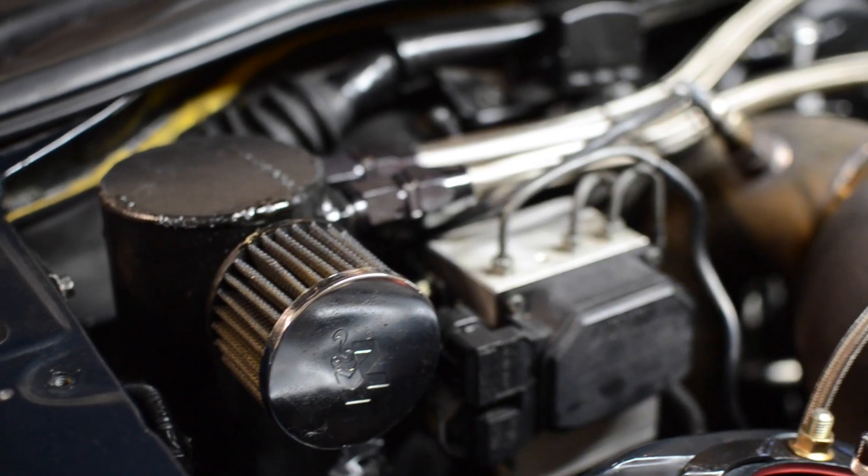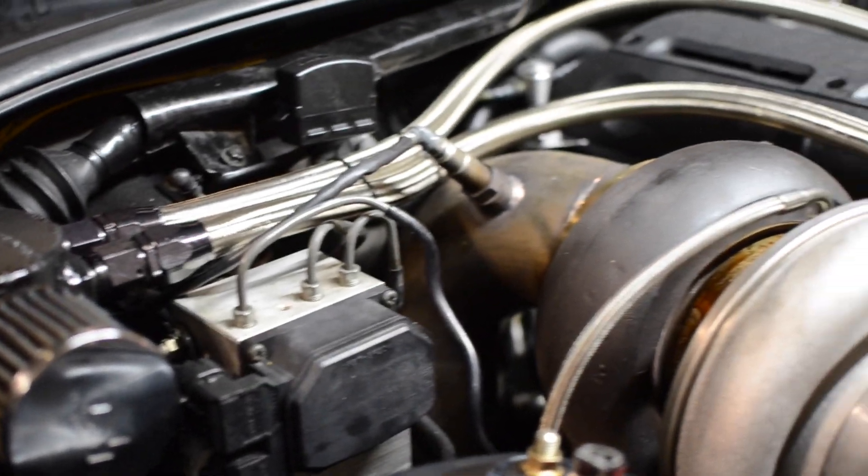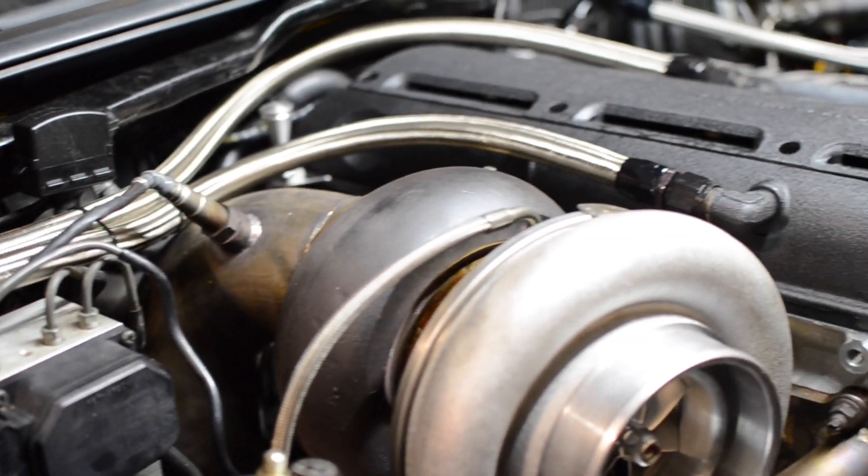It's normal when venting the crankcase to get some oil residue or blow-by leaving the engine, so you don't want it just going into your engine compartment or onto the ground. When you're using the catch can, that oil residue or vapor will collect in the can, and then the can can vent just the air out into the atmosphere.